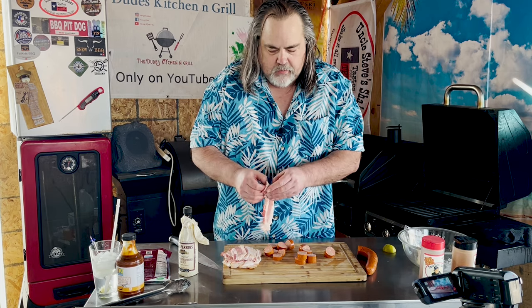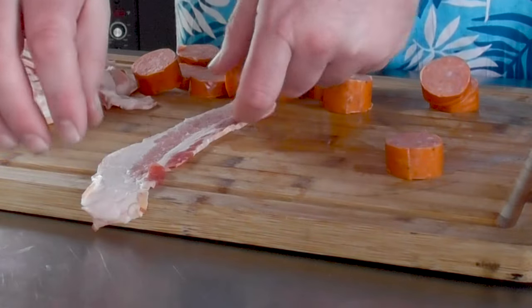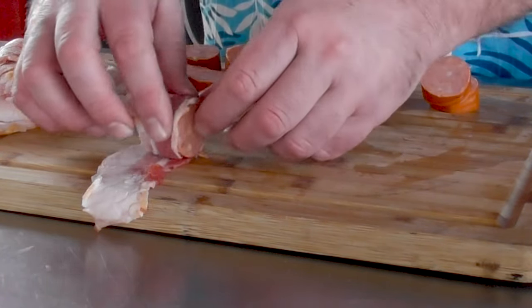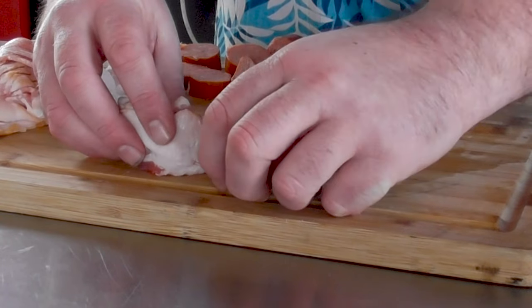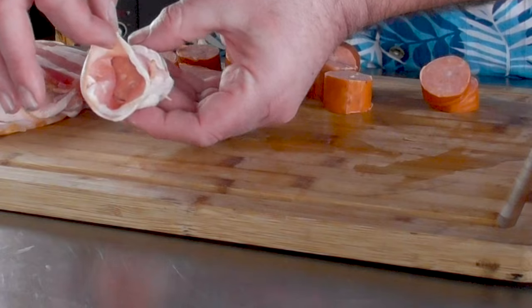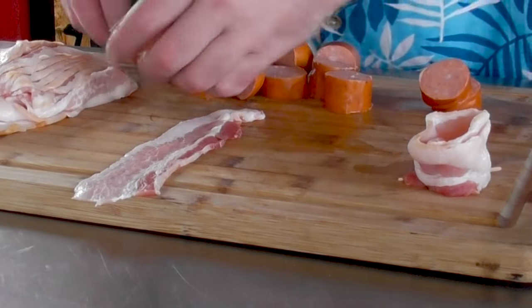I just took a pack of bacon — regular old bacon, nothing special — and cut it in half. Here's the idea: you take a piece of bacon, put your sausage in there, and just kind of roll it up. Then I take a toothpick and put it through the bacon, through the bottom, and out the back. That leaves me with this little slot right in here that I can fill with all the goodness. They're pretty simple to make.